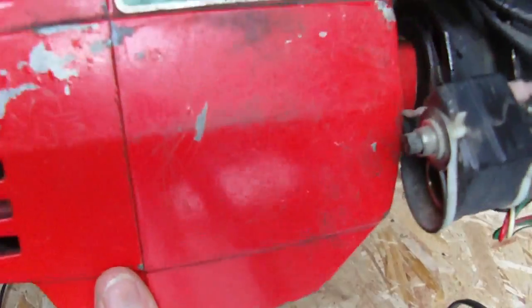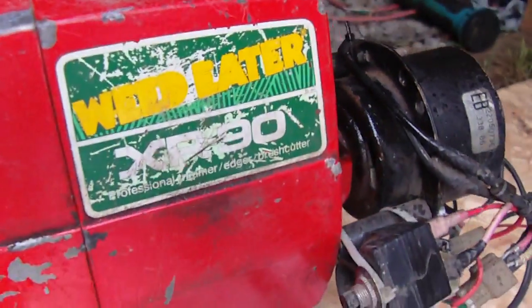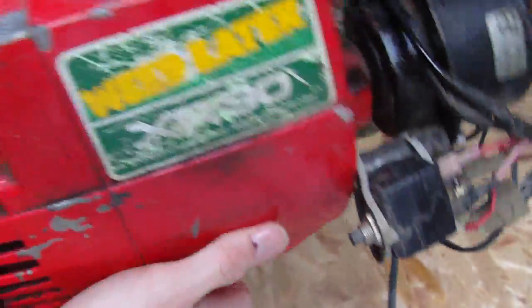Anyway, that's my little weed eater 12 volt generator. I hope you like this — maybe you can get an idea and build your own from it. Thank you for watching.